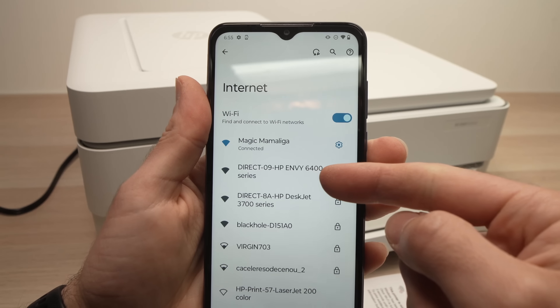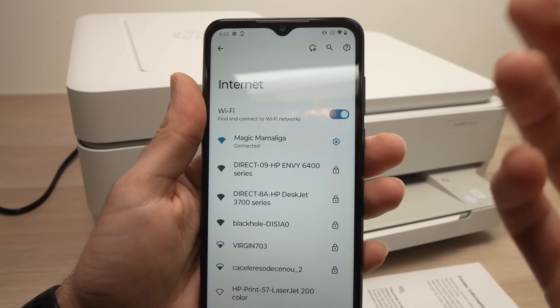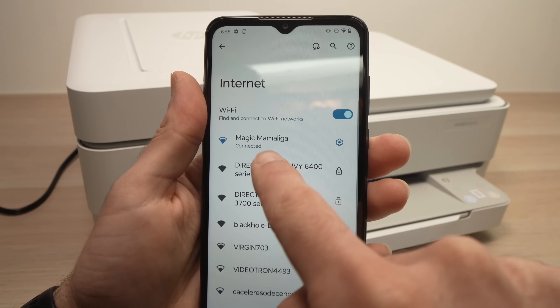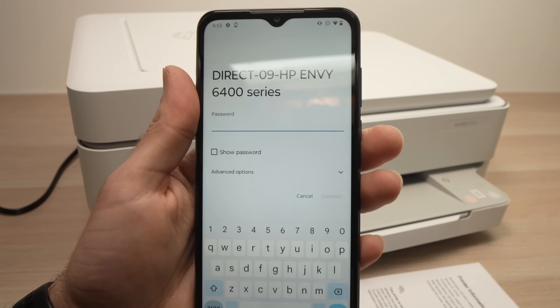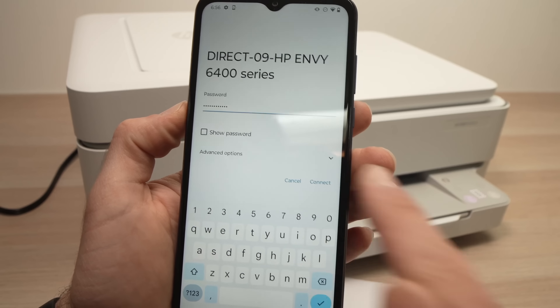You should see a network like "Direct 09 HP Envy 6400 printer." Yours may be a bit different, but you should see it — click on it. It will ask for the password. Just type the password you see on the paper, then press connect.